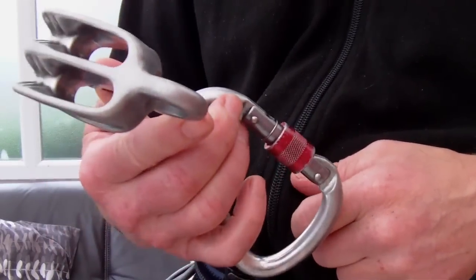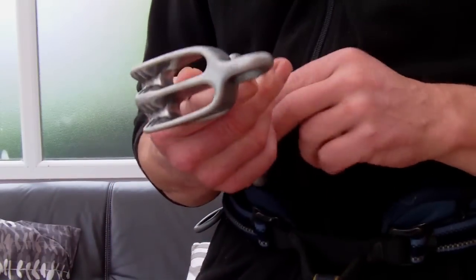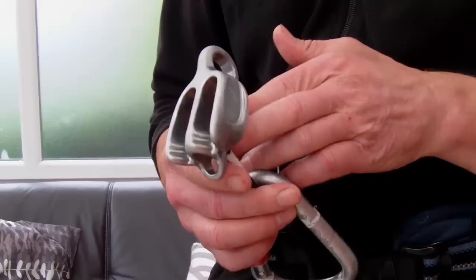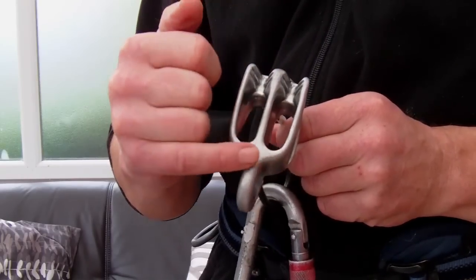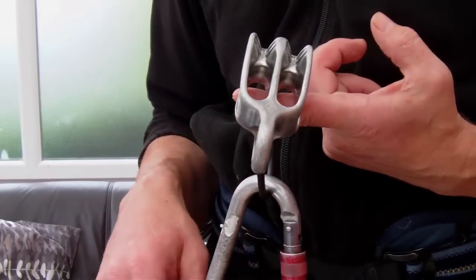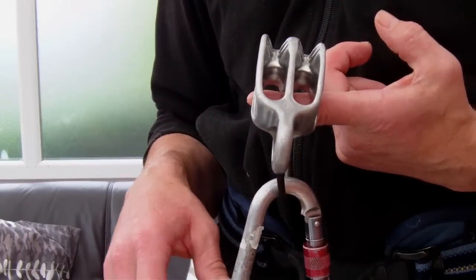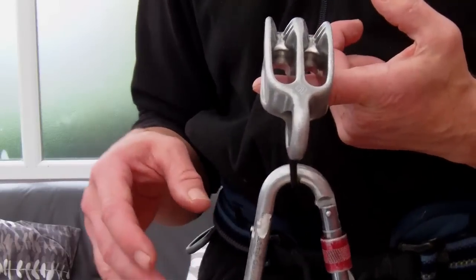Hi guys, the best belay device I've come across so far is this Black Diamond Beastie — the ATC Guide, with twin slots. The guide is rated to be safe to use with ropes from about 7.7mm up to your big fat single ropes.